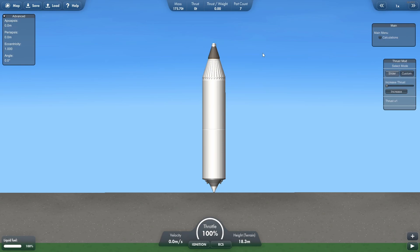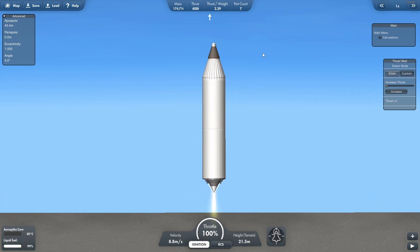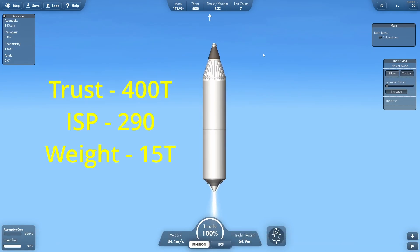Introducing the Triangulum Aerospike engine — the power of the Hawk engine combined with the efficiency of the front here engine.